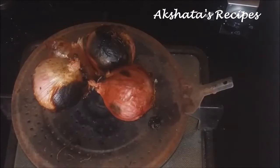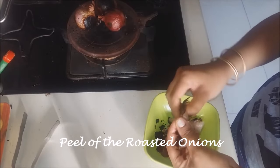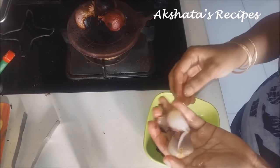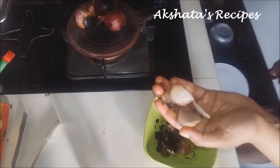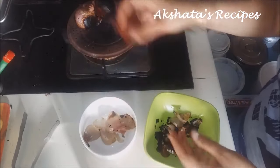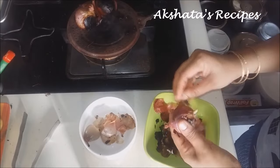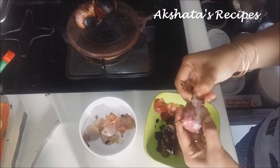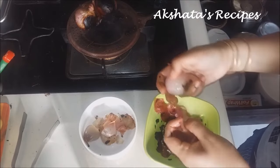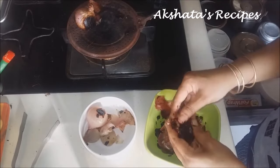Once the onions are nicely done, they look like this and they are very soft. Now I am going to show you how to peel them. You just take off the outer peel and retain only the soft white part of the onion, and discard all the peel. The onion is now cooked very well so it is nice and soft. This gives a very different, very smoky flavour to our Garam Masala Chiamati. This is very crucial and very important to the recipe. You can just peel them and then later on slice them or chop them into smaller pieces.